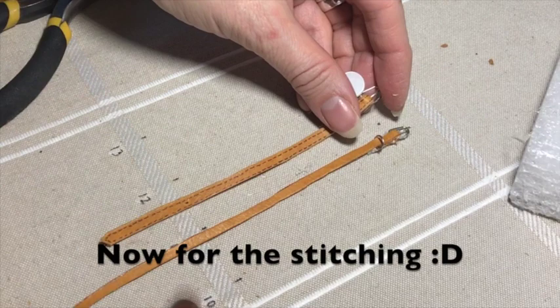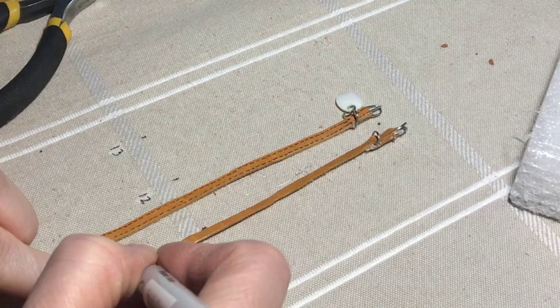This is the funnest part. The stitching is very easy. I just use a brown sharpie.